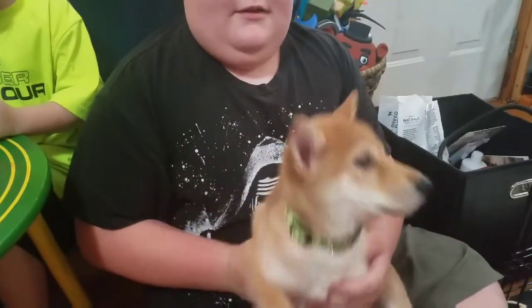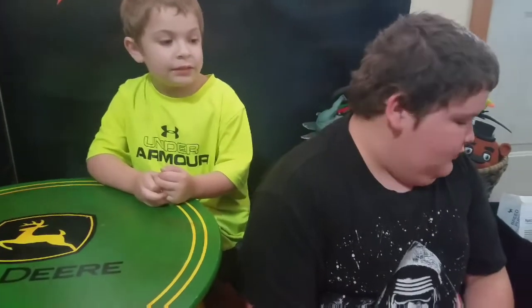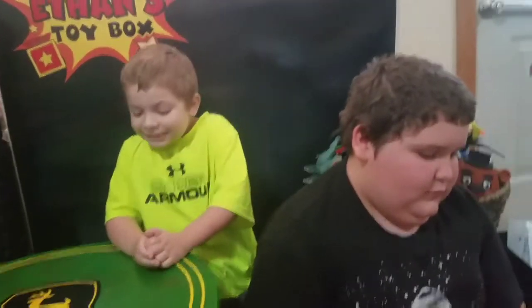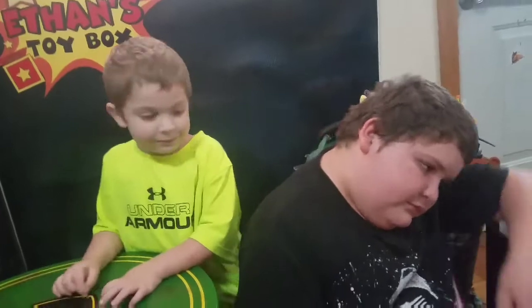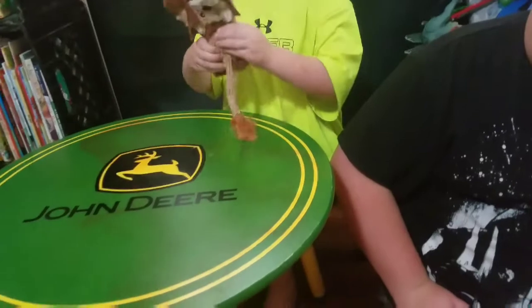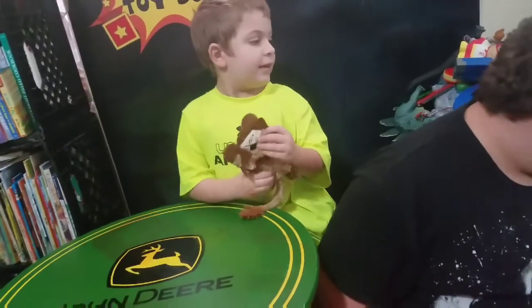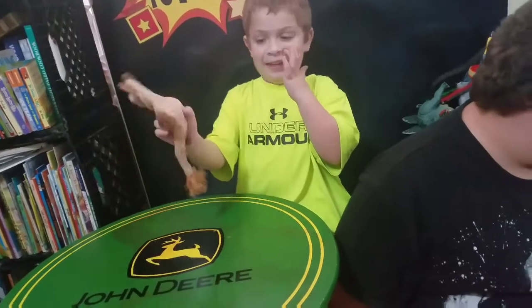Look here — hello, cutie pie! And we have his little box of goodies. You can let him go, Gabe. He doesn't want to sit there. Gabe is going to pass the goodies over to Ethan, and Ethan will tell you what they are. First, we have his little squeaky toy — it's his lion. His little lion. Vesper's like, 'What are you doing with my stuff?'